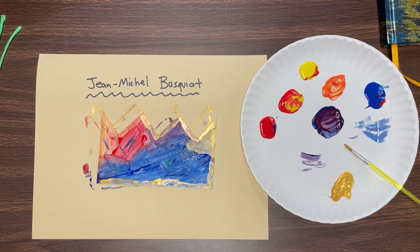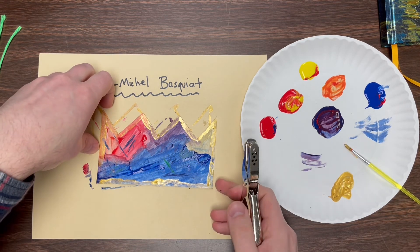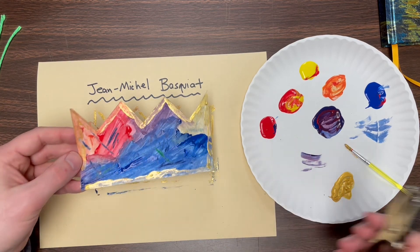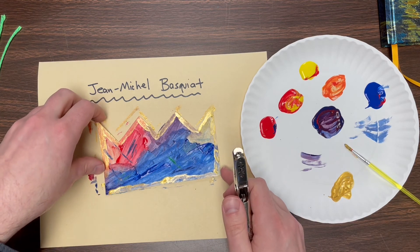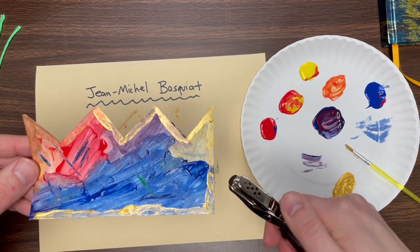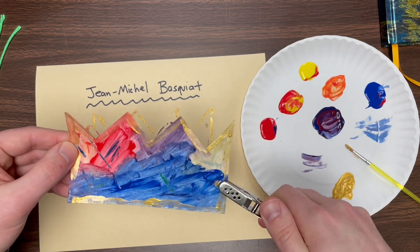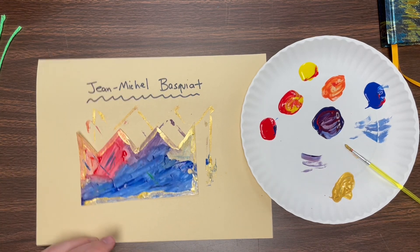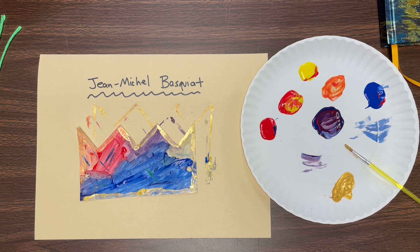Our final step — Mr. Mazur will do this for you if you're in school — we're going to punch some holes into our crowns and tie a string through them. I'm going to do this later when it's dry, but I'll punch two holes into your crown and tie some string so that once it's dry you can wear that crown. Remember that you learned about the wonderful artist Jean-Michel Basquiat. That is it for this week — I hope you enjoyed that and I hope you wear these awesome, fun, funky crowns. We'll see you next time.